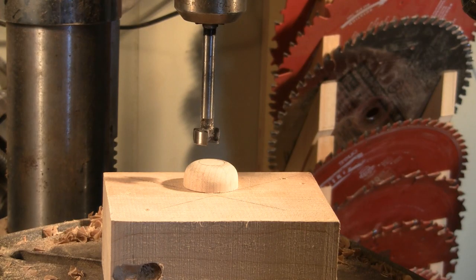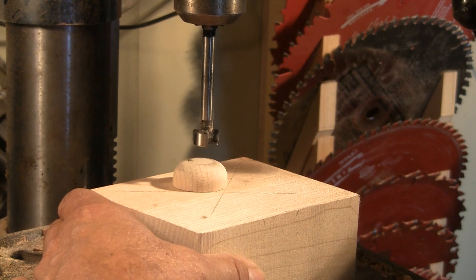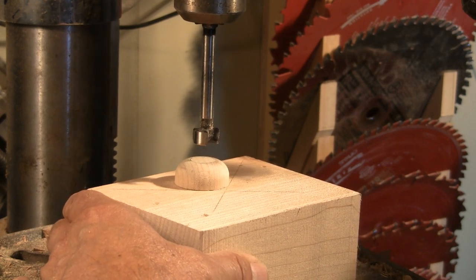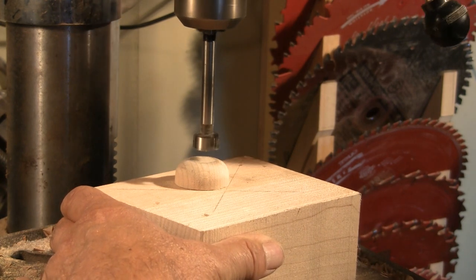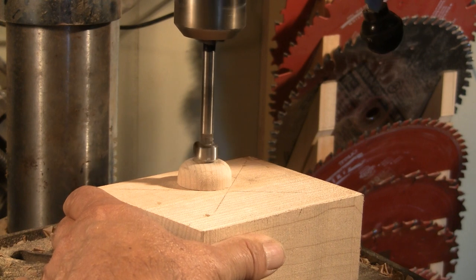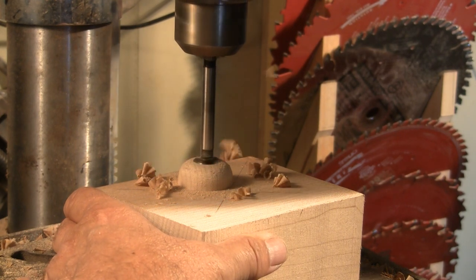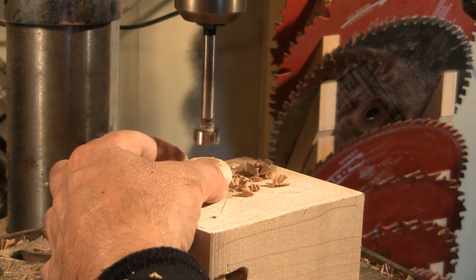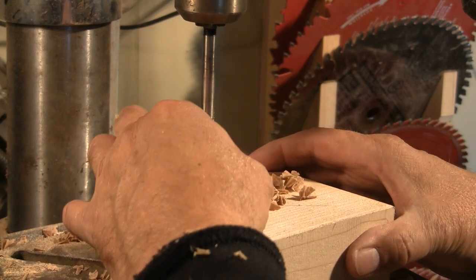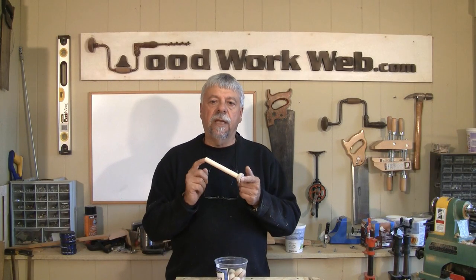Okay, here we are at the drill press. All we have to do now is position this block — we can actually eyeball that pretty closely once the drill press comes on — and drill that hole. The perch boss. And so, that's the process on making these small parts.